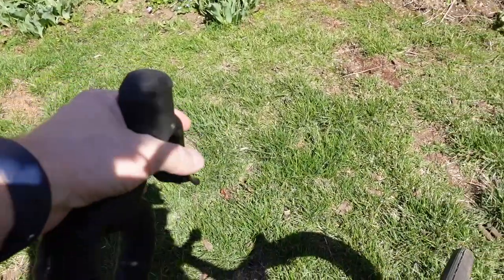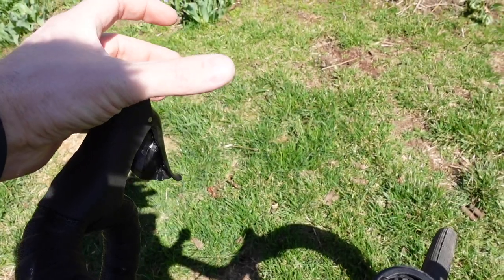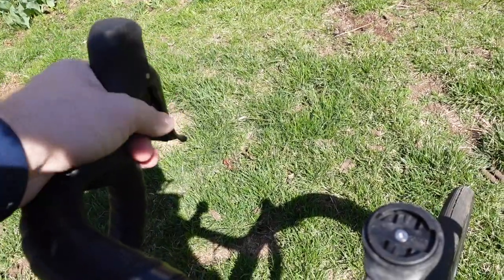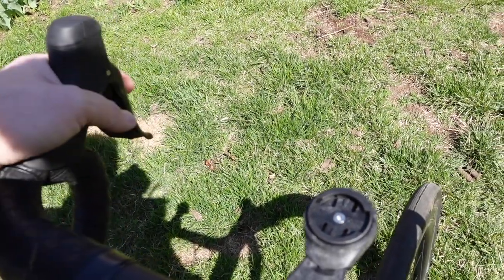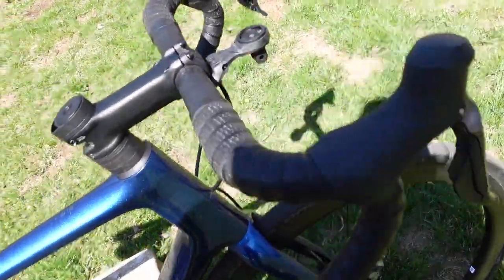The Di2 hoods are considerably smaller than the mechanical hydraulic hoods I was using on my old Felt bike, but they're nice and comfortable. The brakes are really smooth — the Ultegra brakes with the Ultegra rotors are really smooth, as to be expected with hydraulic disc brakes.